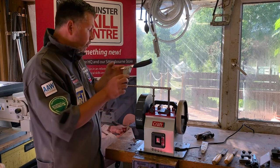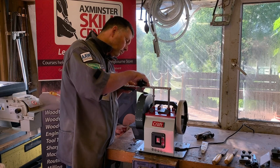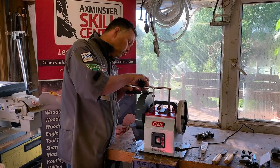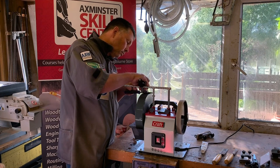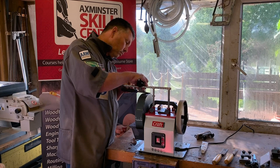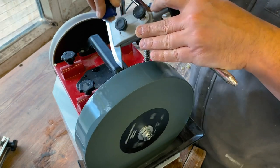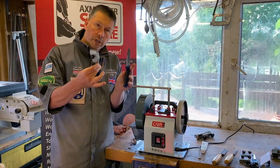Repeat the same process on the other side, and there we are — that's the knife jig.